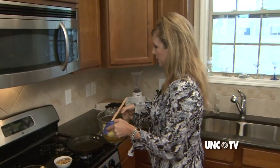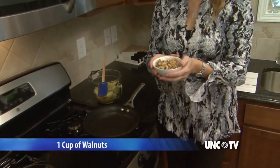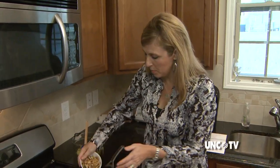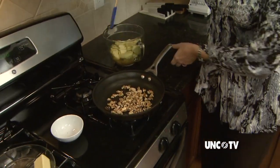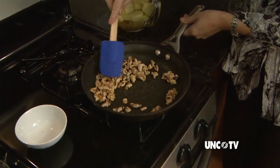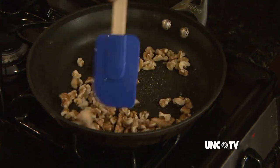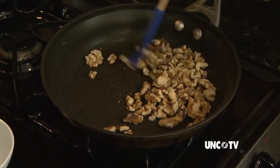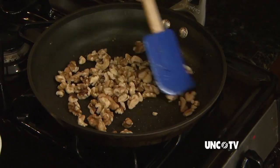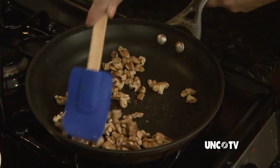Into the skillet we're going to toast our walnuts, and this will be very quick. It'll pull the oils out of the walnuts and give them a wonderful flavor profile. We're just going to let them lightly toast in the skillet, less than a minute. You're going to see the oils start to come to the surface of the walnuts, and it's just going to add one more little flavor to your hors d'oeuvre today.